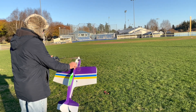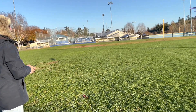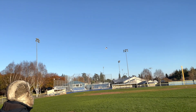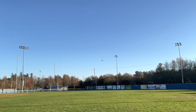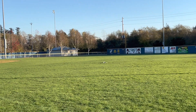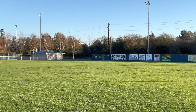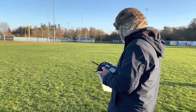System check, power, arm, arm. Get it up! That's our problem - it went hard over right.